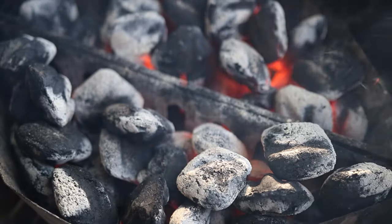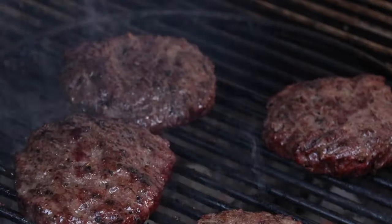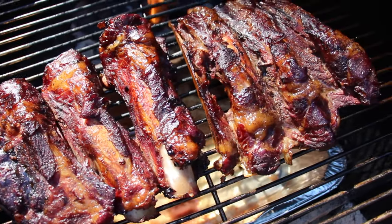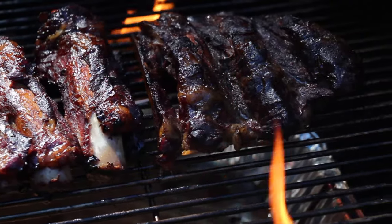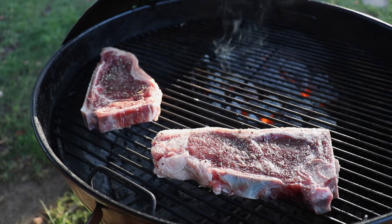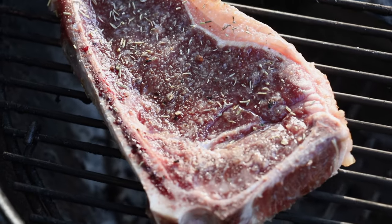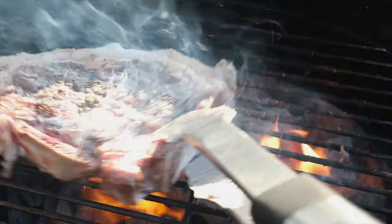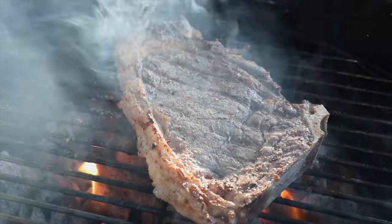I want to talk about how well this grill has treated me over the years. I've cooked some amazing stuff from hamburgers to smoking the best beef ribs you've ever had, and it's done fantastic. For this demonstration, I got two New York strip steaks that are ready to be seared — just check out that fat. The charcoal baskets are working beautifully and helped me set up my two-zone cooking.